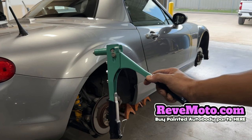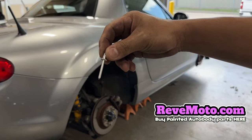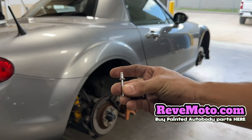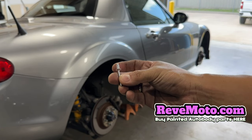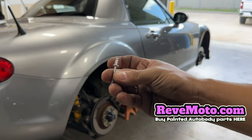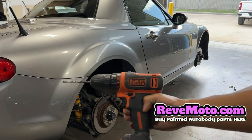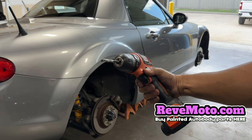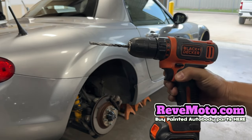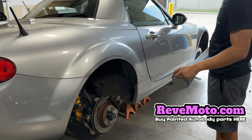Alright guys, to secure this side skirt right here I'm going to use one of these rivet guns. This is the thing that holds the side skirts together. I like using this one because it doesn't rust or anything like that — some people use screws and stuff and it rusts. I don't like to do that, so I use something like this, and it's very sturdy too. You're also going to need a drill. Alright, so I have a sharpie where I'm going to mark the holes first and then I'm going to drill.